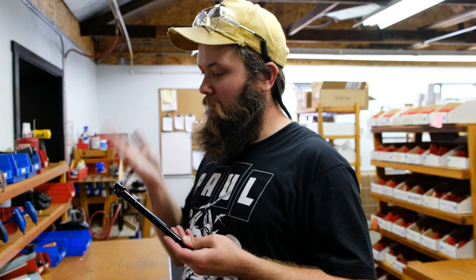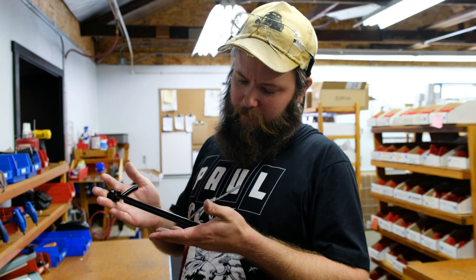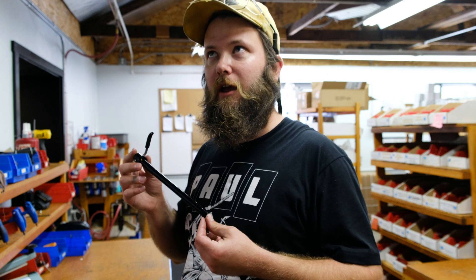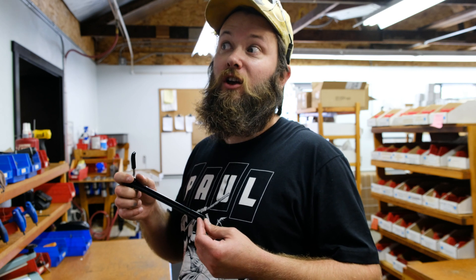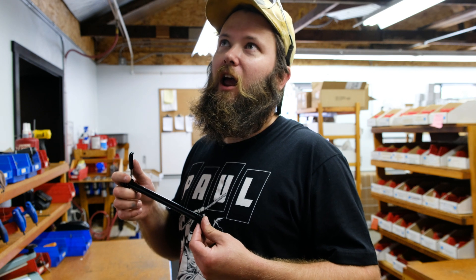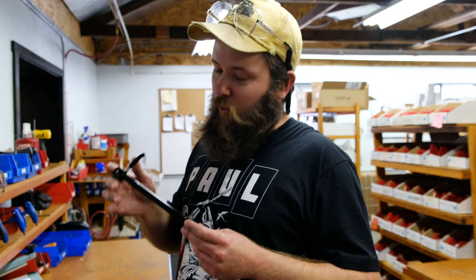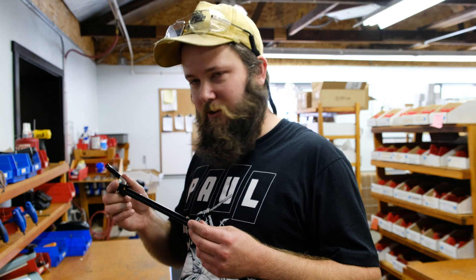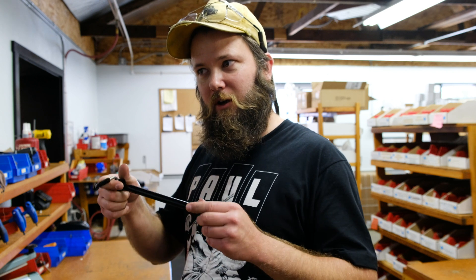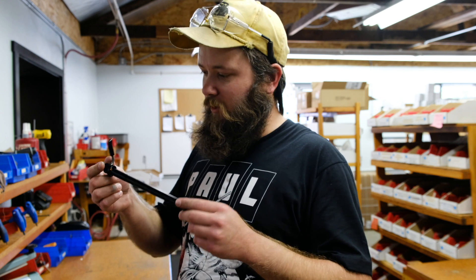Right here in my hands is a set and forget skewer. This particular one is a 15 millimeter diameter. We make a bunch of different lengths, two different diameters, two different thread pitches, and various cones and nuts. What makes this unique and special — like I was saying, you take your wheel off and your lever ends up somewhere you don't want it. Threads bottom out, they stop because they get tight, and the lever ends up in the wrong spot.